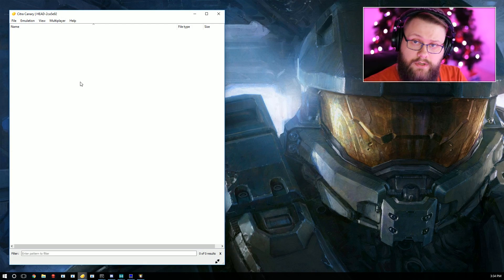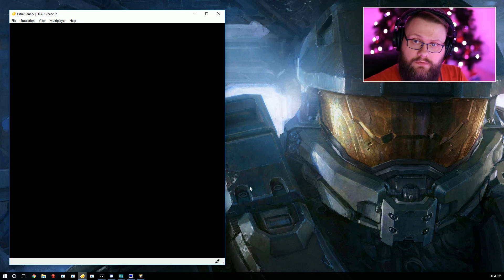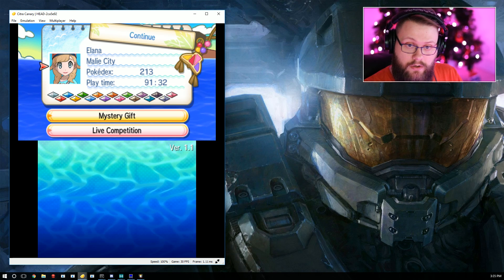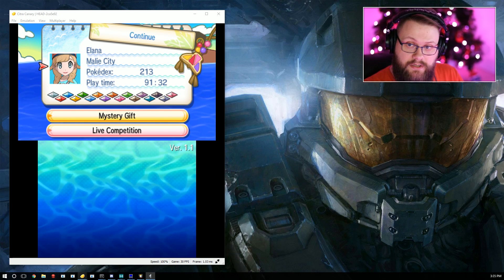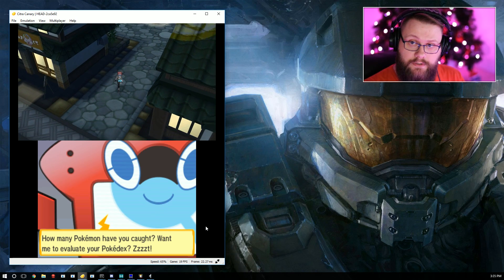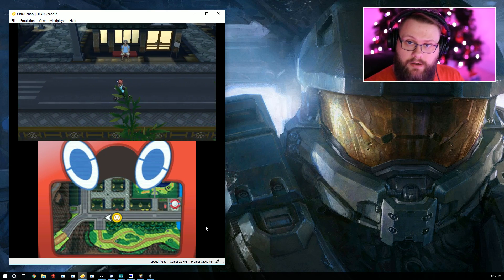I'm opening up Citra on the desktop — this is Citra with Wi-Fi. Let me get the audio set up properly. As you can see it's actually running a lot smoother. This is usually the emulator I record all my battle videos in.